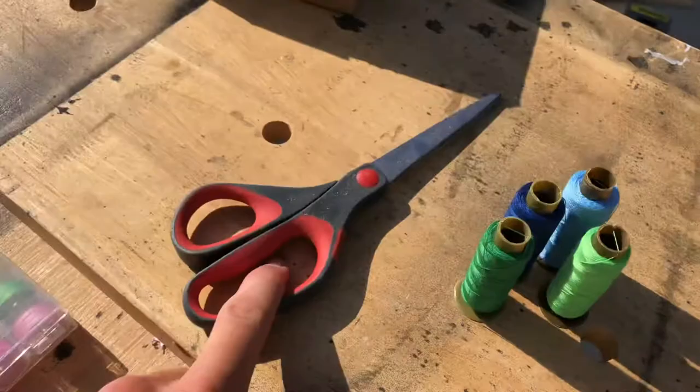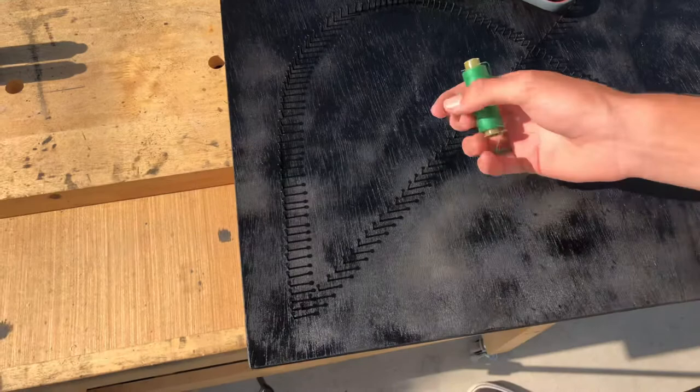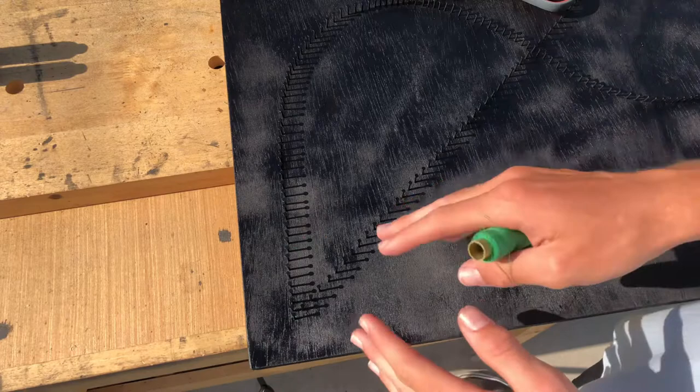For my first color I'm using dark green. To start off, you want to count to the 25th nail on this side — you need to start on this side or the other side, they're the exact same so it really doesn't matter. Once it's tied off, bring it back to the first nail right here and loop it around.